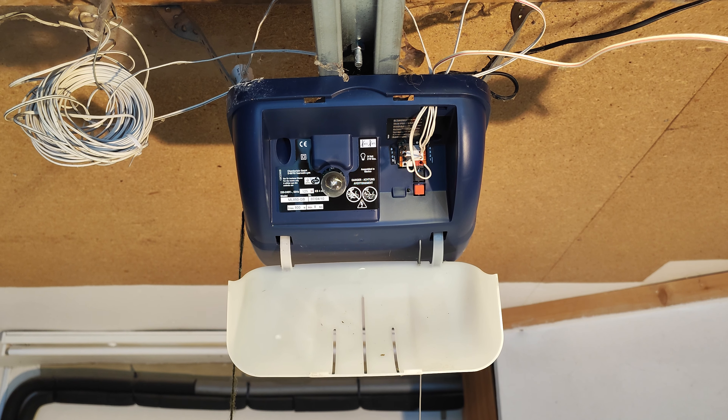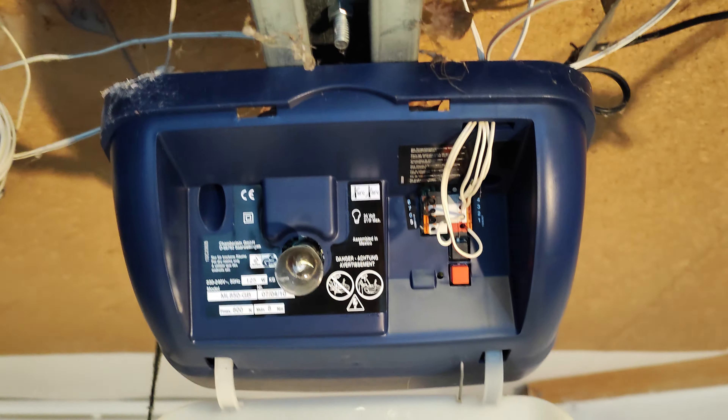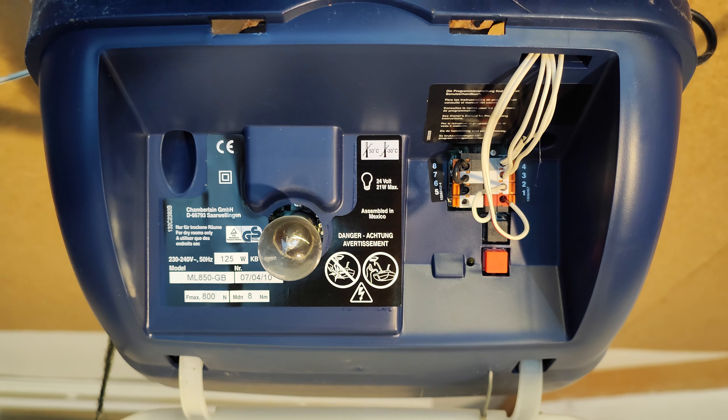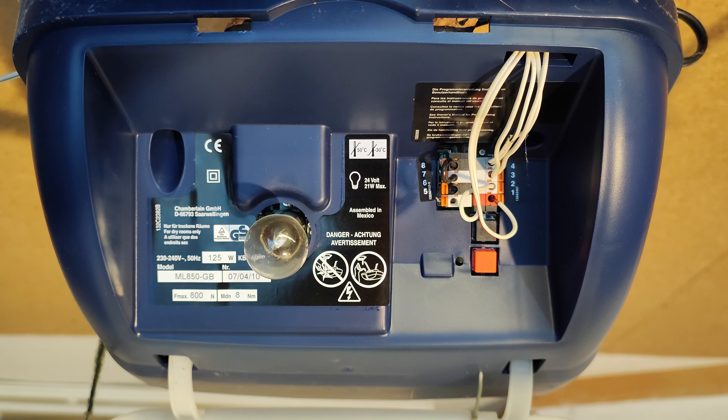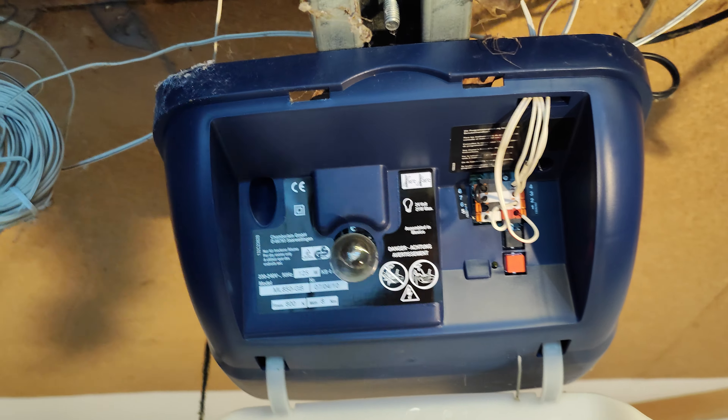This is where the smart button is located. It's slightly confusing from the instructions, but it sits underneath the light cowling of the overhead motor unit.